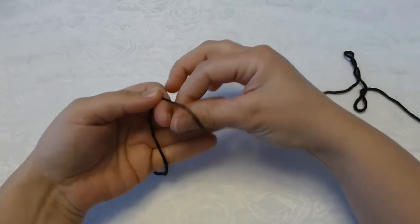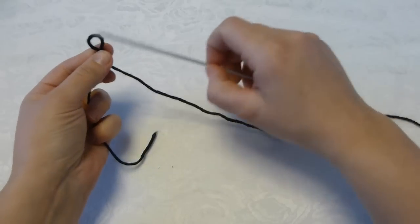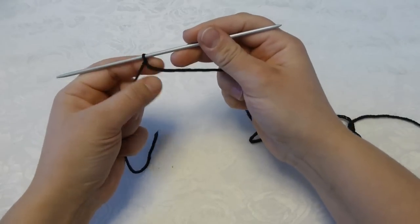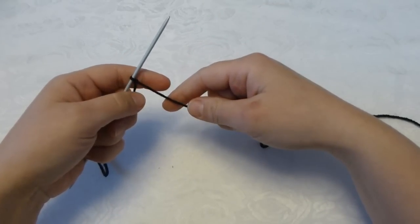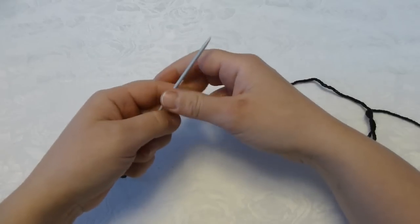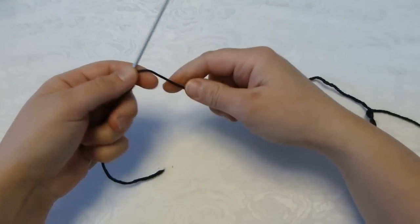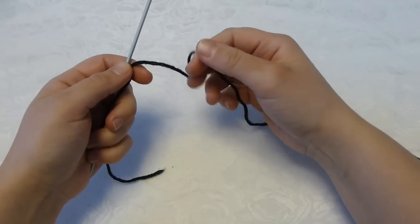To cast on I first make a slipknot, and this will be my first stitch. For the men's socks I will need to cast on 64 stitches, and those will be evenly distributed on 4 knitting needles — so that will be 16 on each.